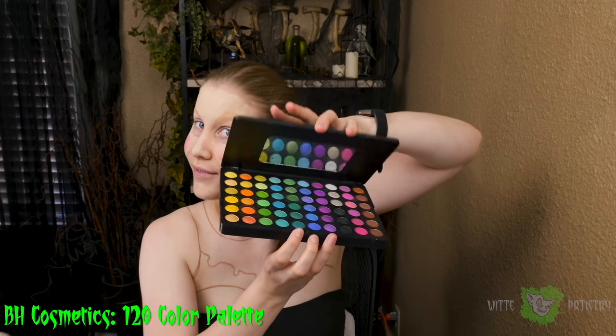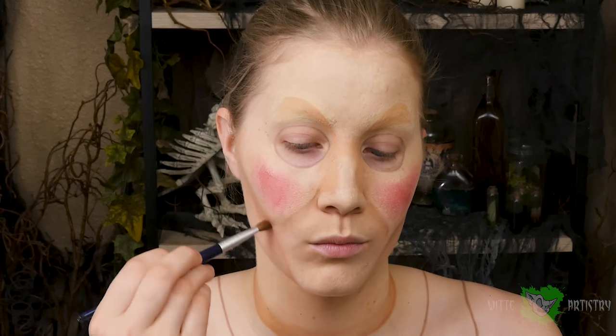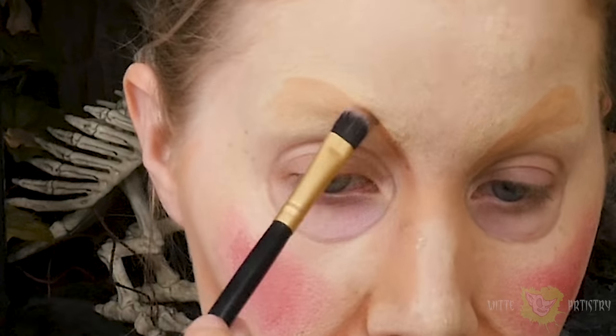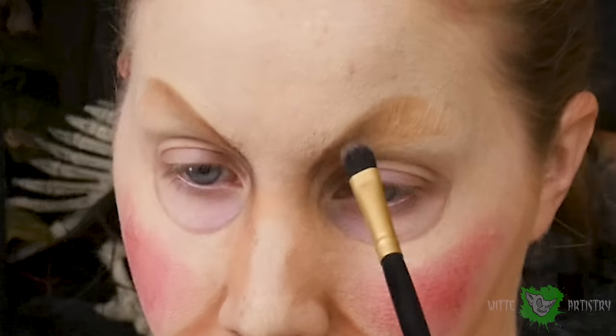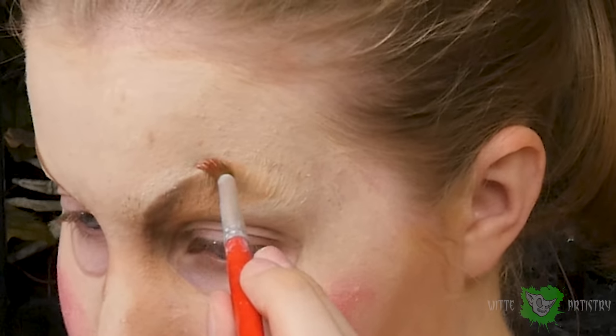With my BH Cosmetics 120 color eyeshadow palette, I'm using a dark brown and going over again with a feathered brush in the really deep areas of my shadows — on my cheeks, in my smile lines, and on the creepy ball joint on my neck — and creating these weird false arches on my eyebrows. Which is my favorite part of the makeup. I just love it because my eyebrows are gone.